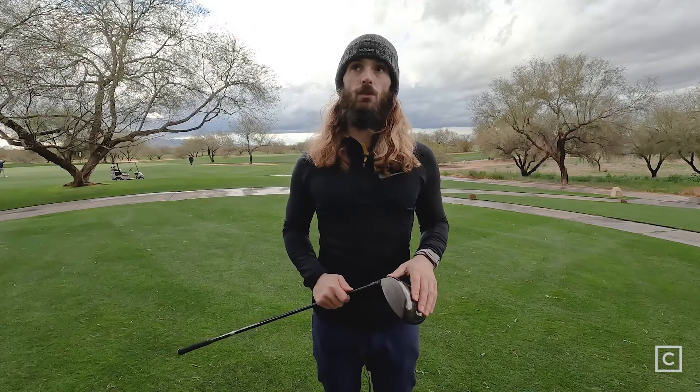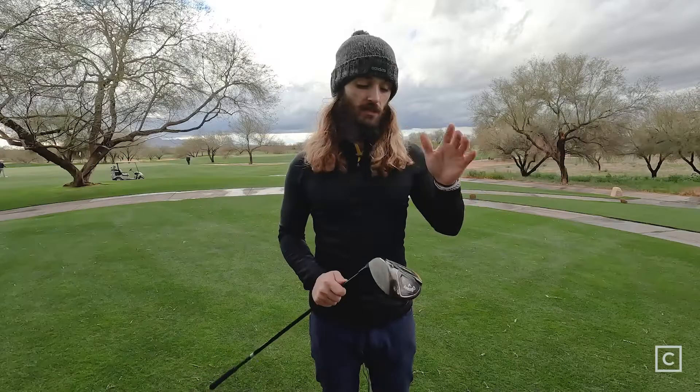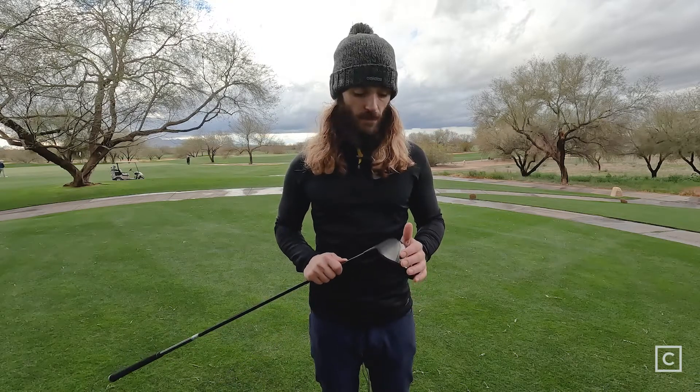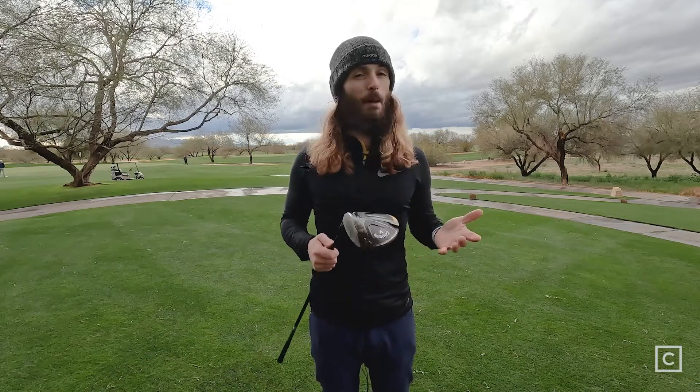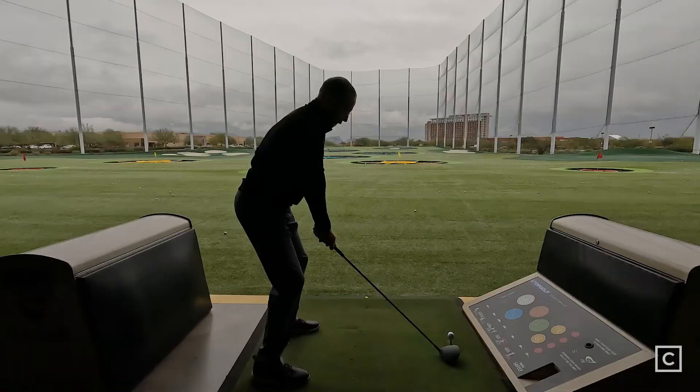I wouldn't put this in a really high handicap golfer's hands, with the exception of people that come in steep. People that are looking to optimize forgiveness or find more fairways may not find this the best option. Something like the Rogue ST Max would be ideal for most people trying to find more fairways and get more distance. There really aren't many drawbacks. For some people they might wish it were more forgiving, but for being a low spin head it is exceptionally forgiving.